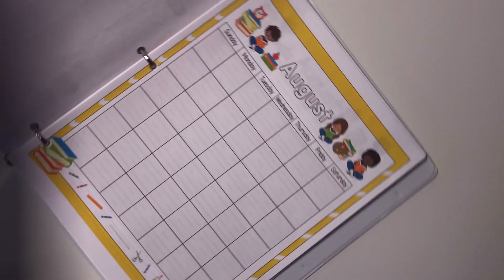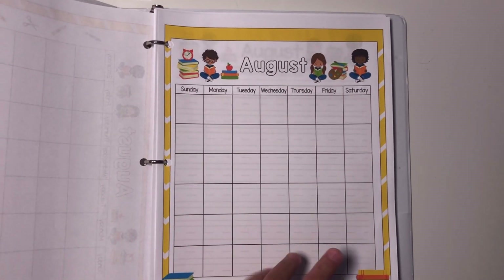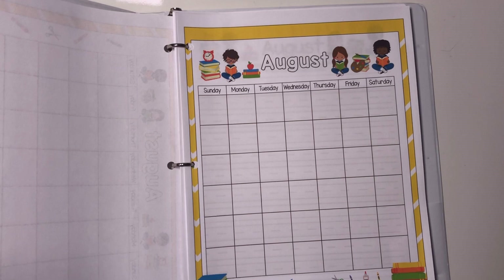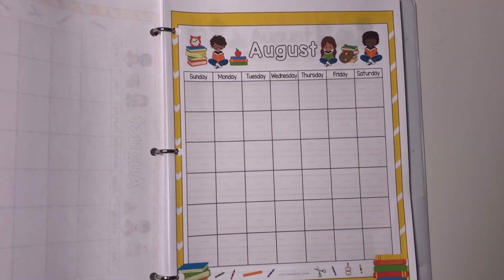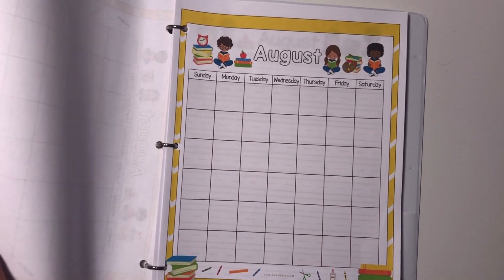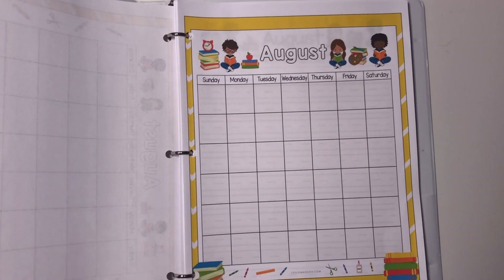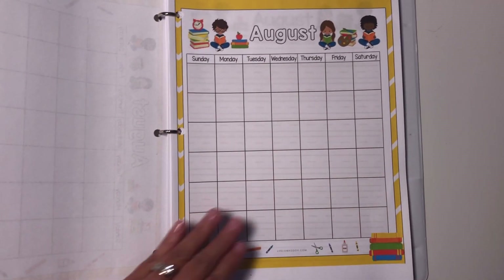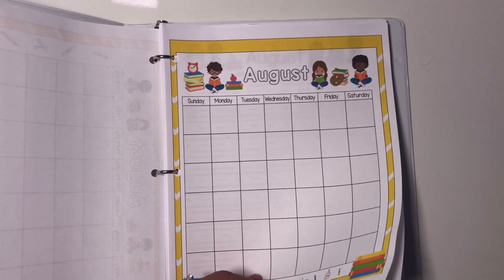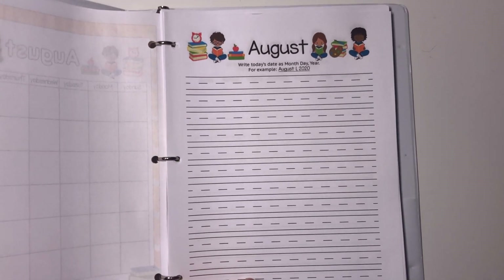For a little bit older kid who's writing in the days and knows how to form all their numbers, I use this calendar. Besides putting in the first day of the month, I also go through and write in special days like birthdays, Mother's Day, Father's Day, and Christmas — all different days they might look forward to. For my sixth grader, I wasn't going to give him the calendar worksheet this year since he understands how a calendar works, but I went ahead and gave it to him because I put in all the different dates so that's something for them to look forward to each month.